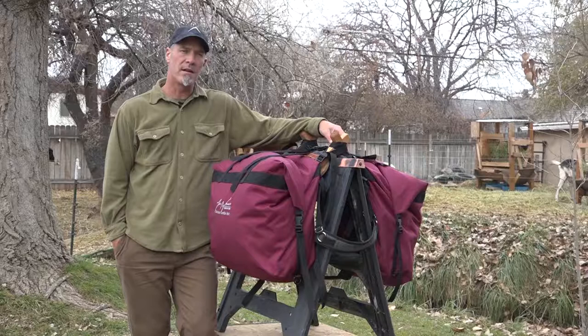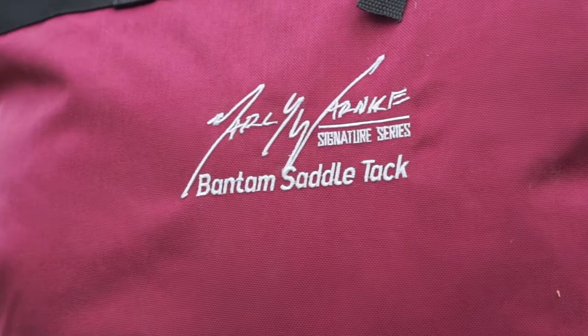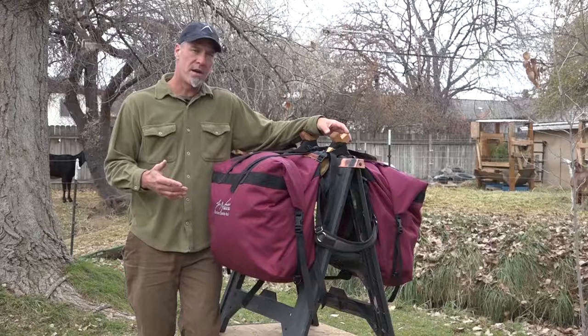Hi, Mark Warnke here with Outdoors International. I got a chance to work with Matt Lyon, the owner of Bantam Saddle Packs, and design a pannier for goats that I'm really excited to share with you. We decided to call it the Mark Warnke Signature Series because I had such specific requests for Matt. He said, why don't I just make one that satisfies you? So that's where this evolution has been — months and months in the making and multiple prototypes.